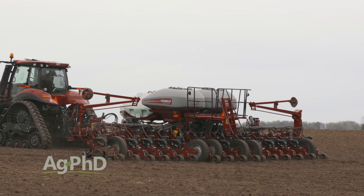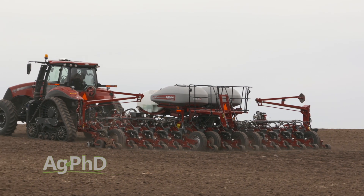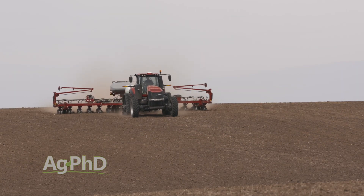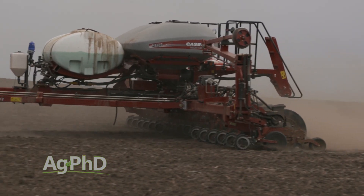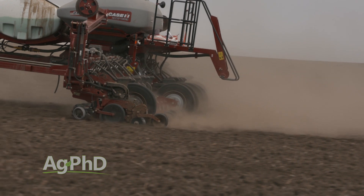One of the big things when we talk about getting the planter right is that it's gotten a lot easier with the precision planting equipment we've put on our planter. When I think about down pressure — and it took a while to convince Brian we needed to invest in this — there wasn't a simple answer ten years ago, and it's not a cheap fix. You put precision planting parts in your planter, then you get the bill and realize it's a big investment, so some guys really have a hard time pulling the trigger on that.